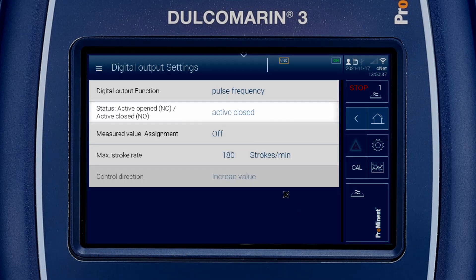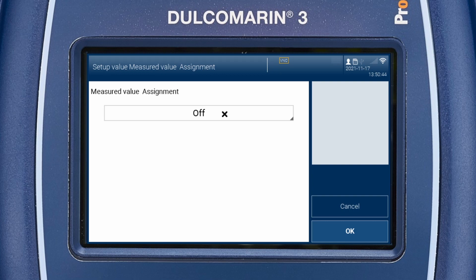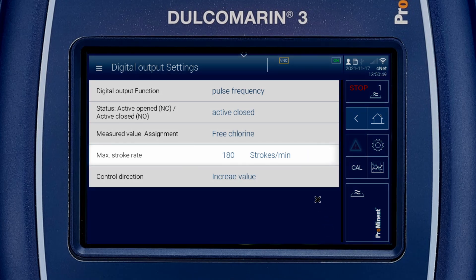Ensure that the status is active closed. Assign your pump to the measured value free chlorine. The maximum stroke rate is 180 strokes per minute. Select increase value as control direction.